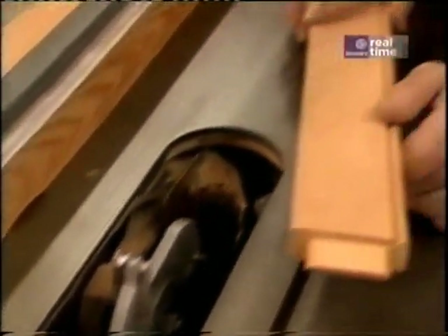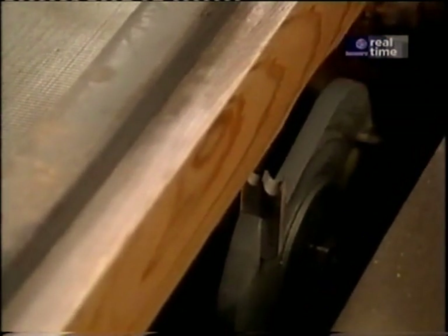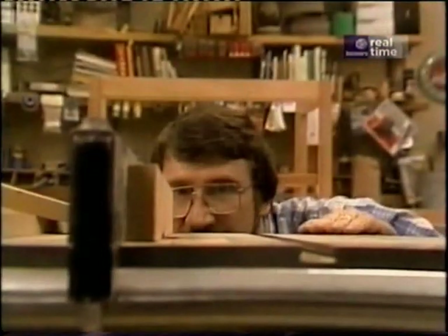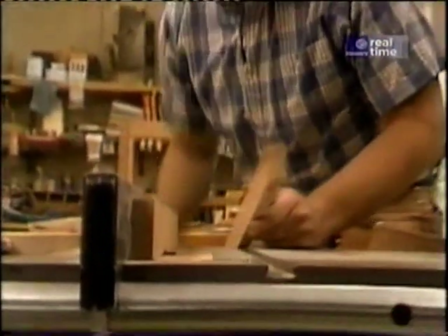For our rails, I want a bead — a single bead. Unfortunately, this cutter has a triple bead. So what I'm going to do is bury it by attaching a wooden block to my rip fence, concealing those first two cutters and at the same time protecting the cutters from hitting the metal rip fence. Now I'm going to run a sample on some scrap before I commit to my mahogany.